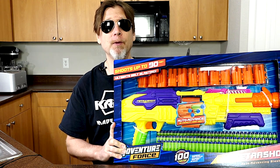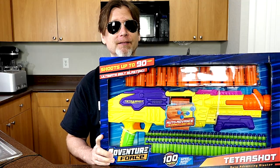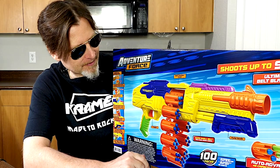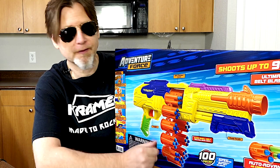Hey bros, Busby Toys sent me one of their new Tetris shots for free and today we're going to check it out. It's easier to see here on the back of the box that this blaster has a belt on it with a 48-round capacity. It's a pump action blaster. It says it shoots up to 90 feet and it comes with a hundred pieces. So let's open it up.